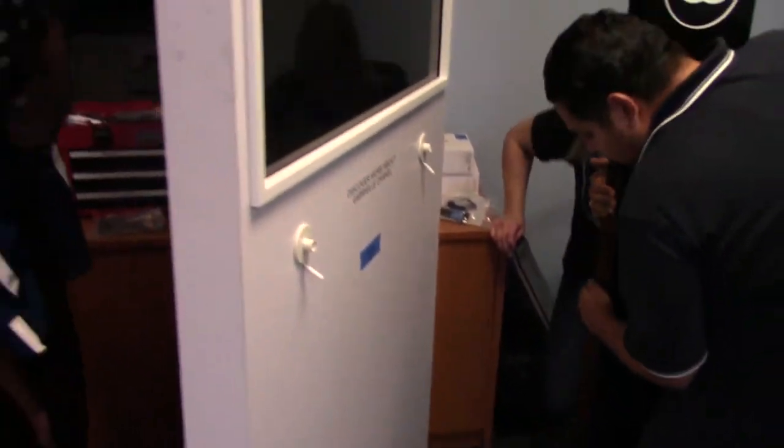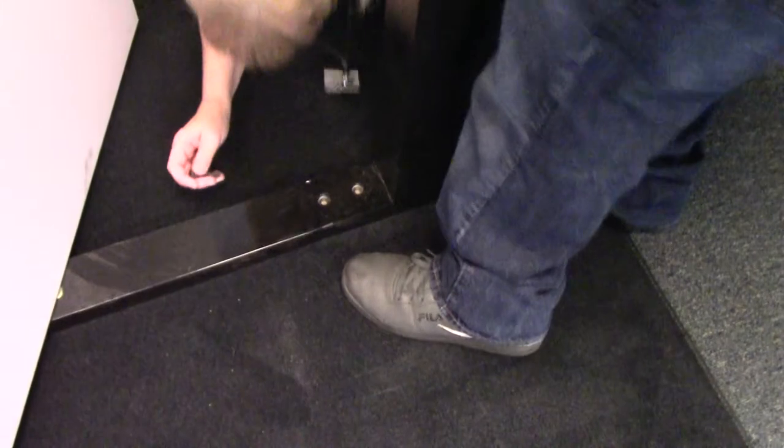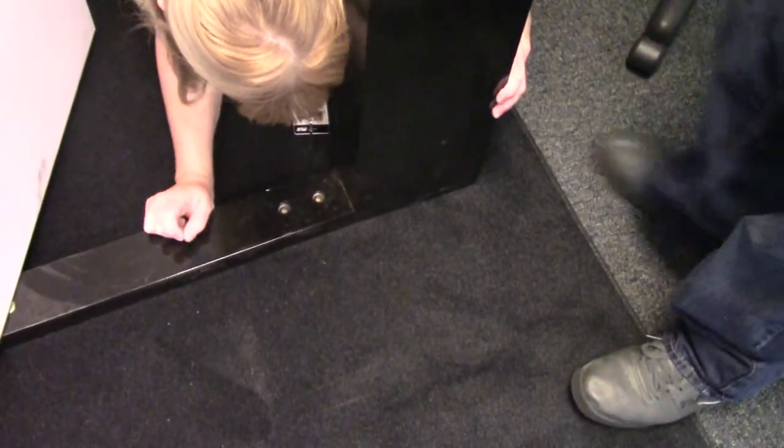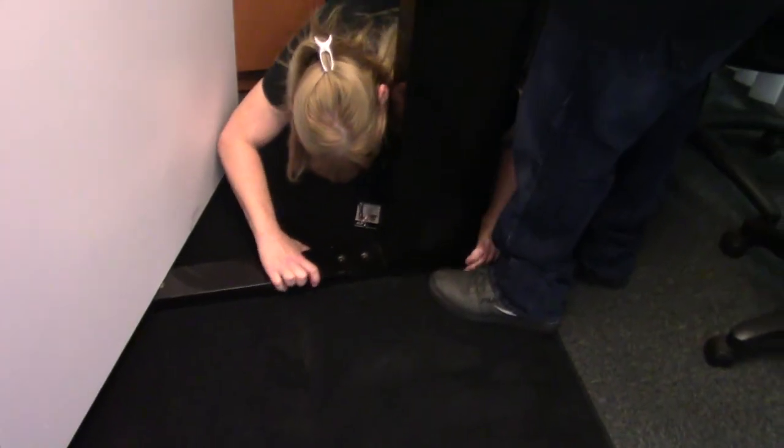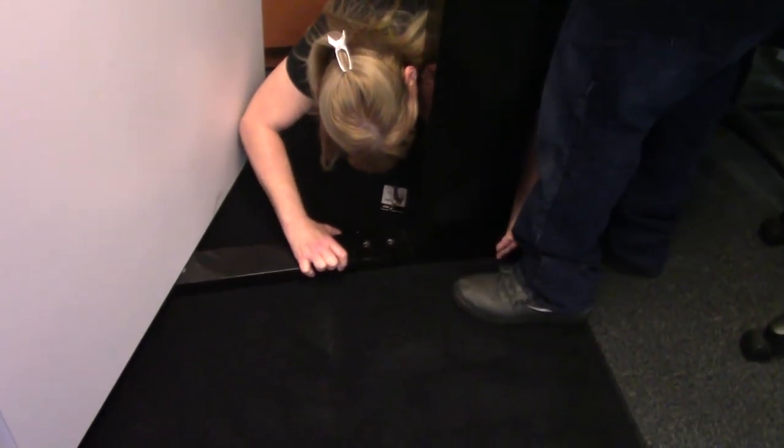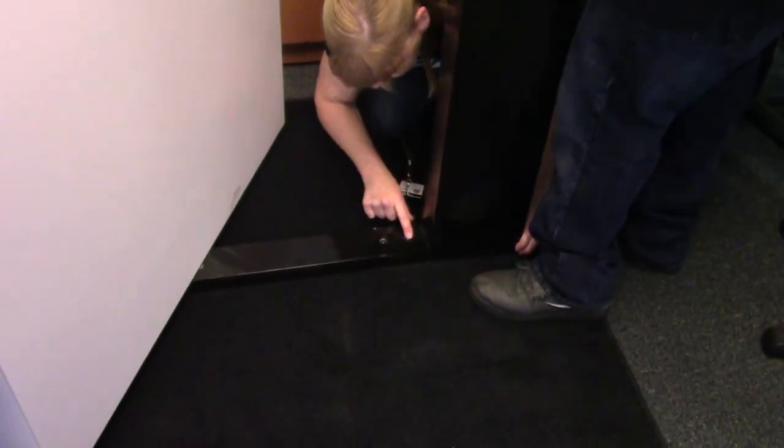You gotta pull the pin out of the top — that allows the TV to swivel. Then you line up the holes on the metal feet that are under the carpet. There's one hole here... I can't see this other one, hold on.